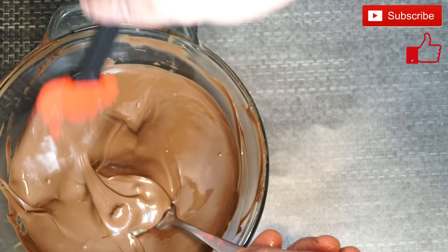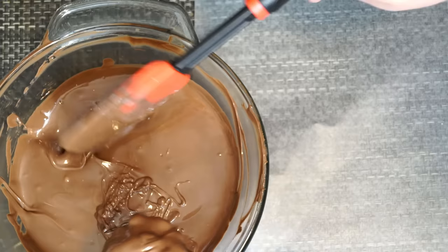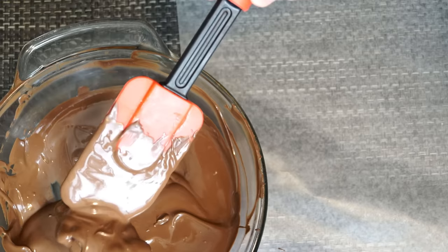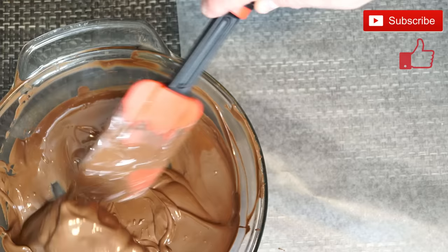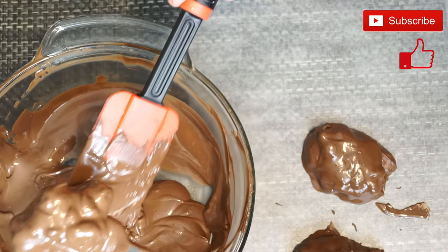Bring your turtle insides over on a fork and scoop the chocolate on top, then put them on wax paper so that they can sit and cool and solidify. You should put these in the refrigerator again once you've got your chocolate on for about a half an hour or something like that, and then they're ready to eat. Keep repeating the process of bringing over the refrigerated insides on a fork, putting the chocolate on top one at a time, and sitting them onto your wax paper to solidify, cool, and get ready for the fridge.